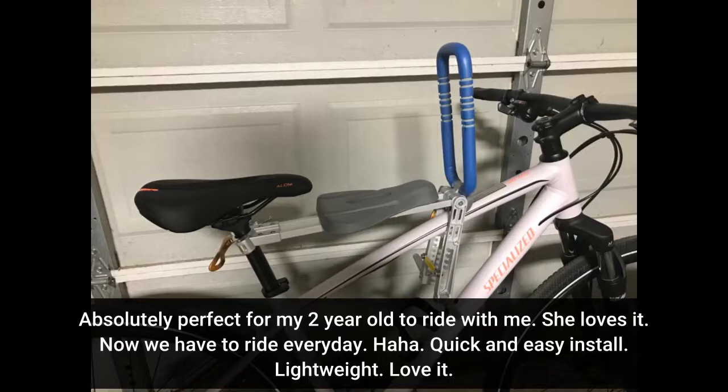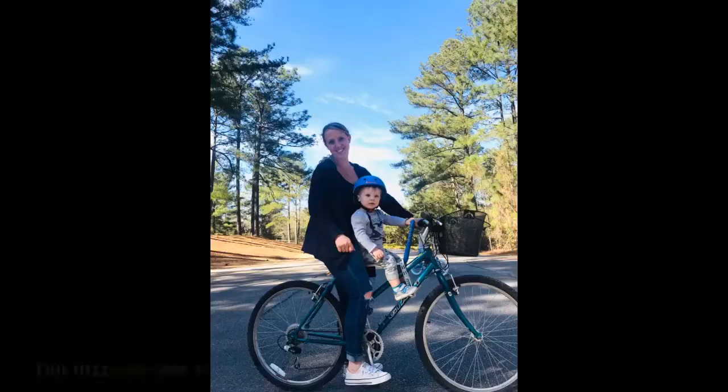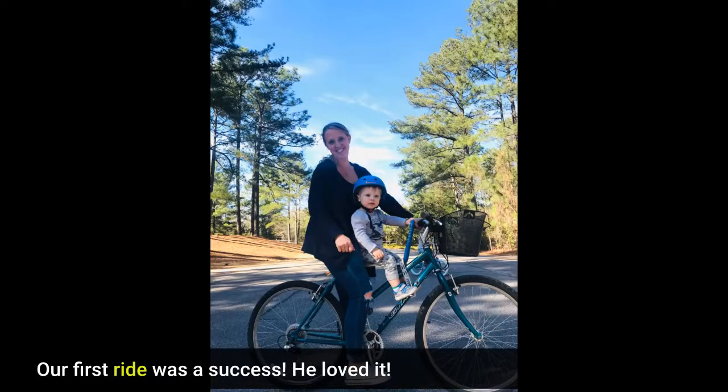Quick and easy install. Lightweight. Love it. Our first ride was a success — he loved it.